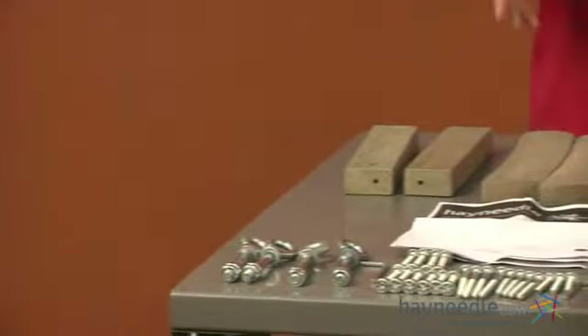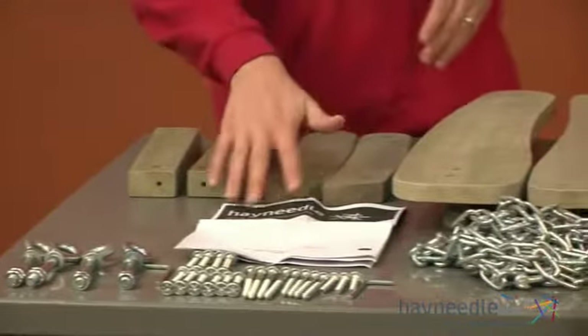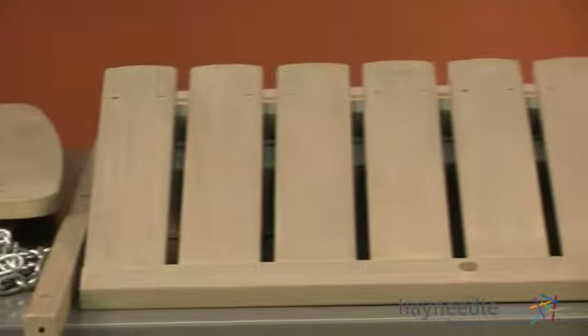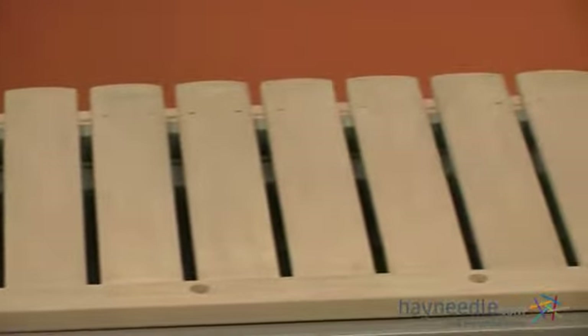Start by opening your box and removing its contents, then locate your instructions. Inside you'll find a parts and hardware list. Take a brief inventory to make sure you have all the pieces needed for this assembly.